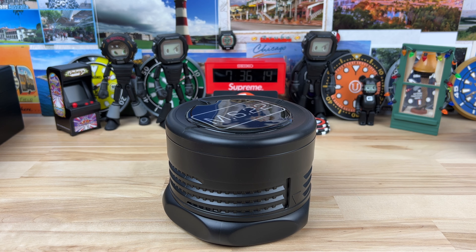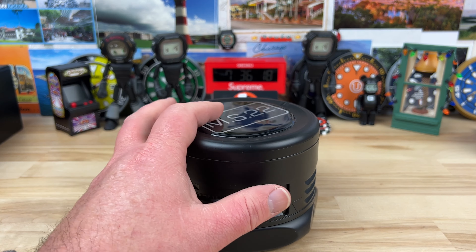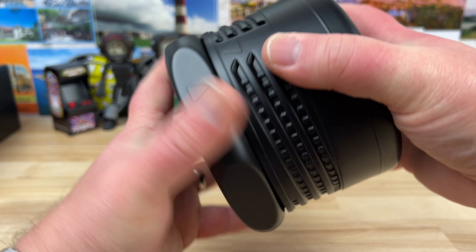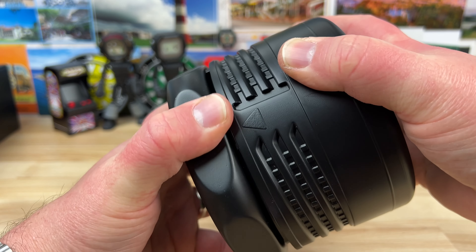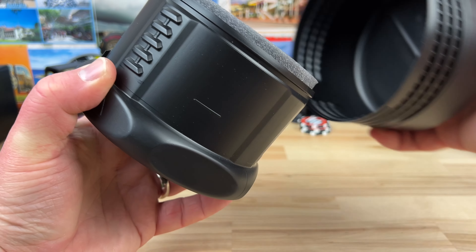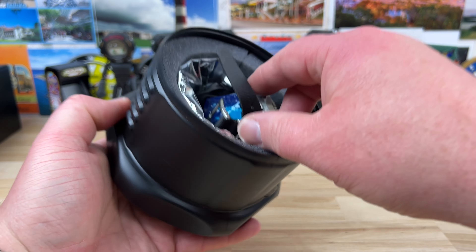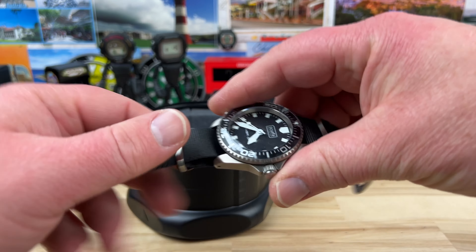A viewer of the channel who watches fairly regularly heard me talk about potentially picking up one of these titanium Scurfas. He reached out and said, 'Hey, I have one. Would you like to buy it?' So we worked a deal. He told me how much — I'm not very good at negotiating anymore — basically he told me the price and I said, 'All right, cool, I'll pay you right now.' So he sent it over.